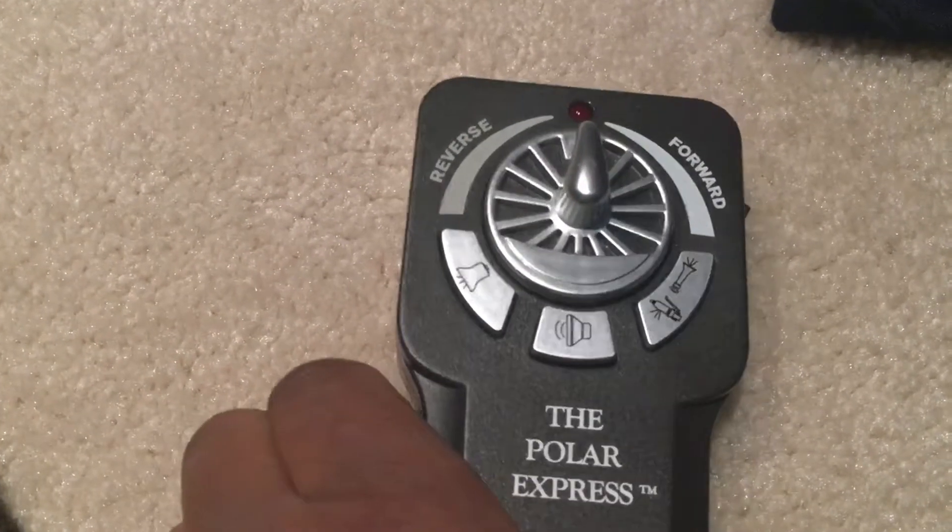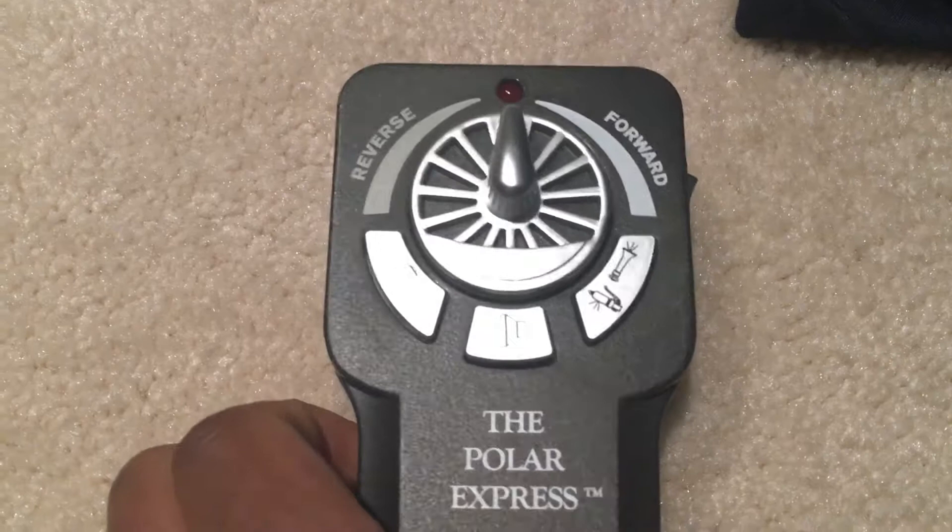Hello YouTube, today I'm doing a review on the Lion Chief remote, so let's get right into it.